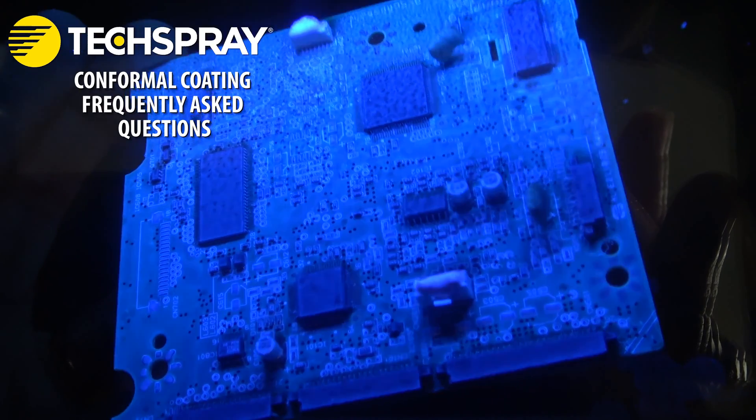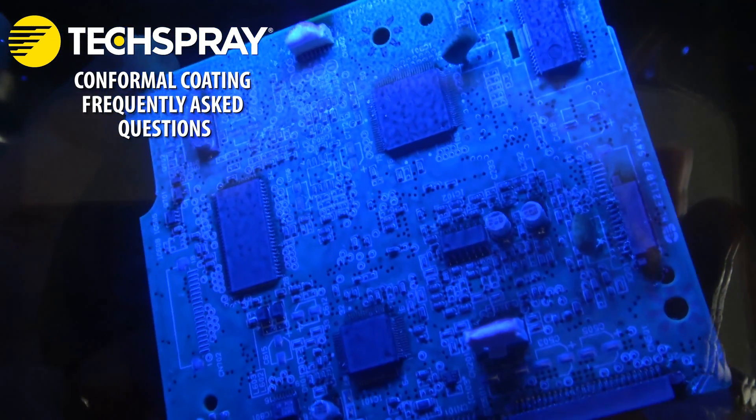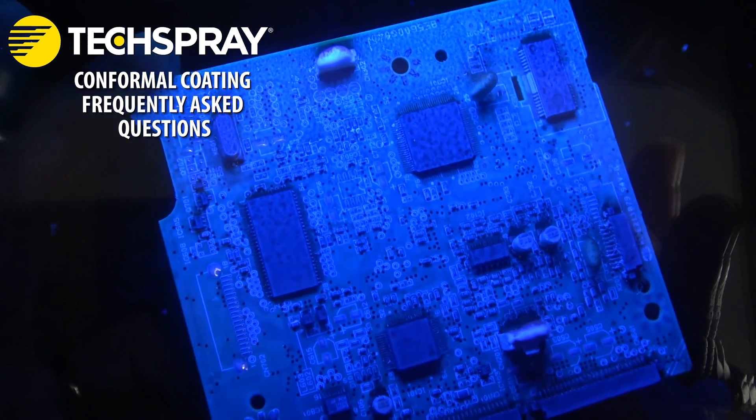Post-coating inspection. After the coating has cured, inspect the PCB to ensure proper coverage and to check for any defects, such as bubbles, pinholes, or insufficient coating.